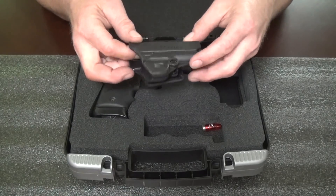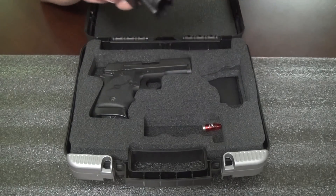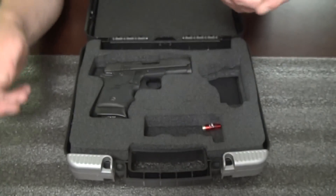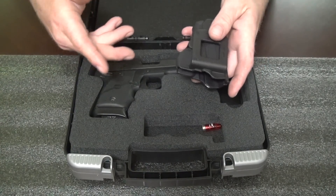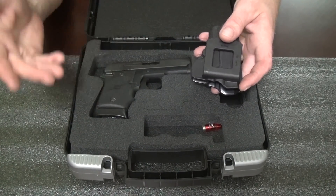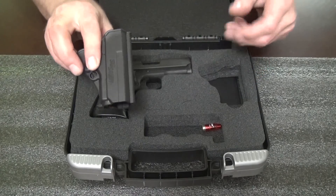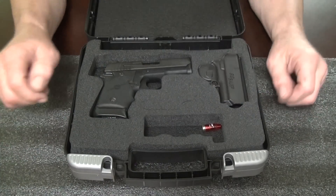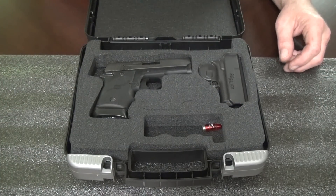It comes with a little outside-the-waistband holster. It's got a little retention screw right there so you can adjust the tightness. I tried it a couple times, but with something like this it's going to be inside the waistband. I'm not going to carry a little gun like that outside the waistband — I'd rather carry something a little bit bigger.